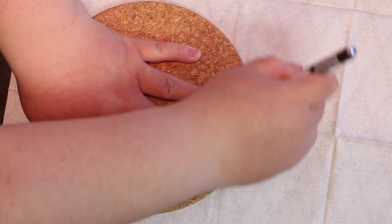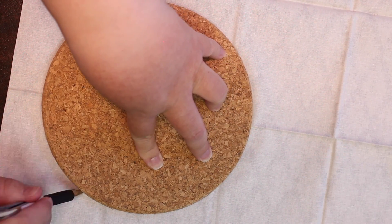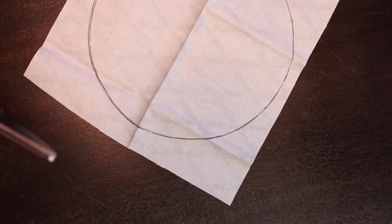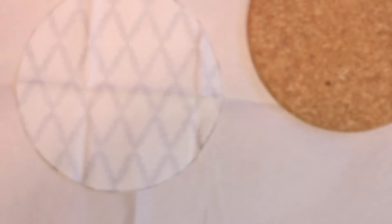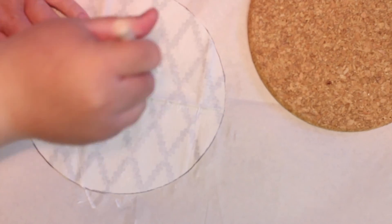Start by laying your fabric face down and trace the outline of the cork pad with your pen onto the fabric. Once you have your outline go ahead and cut it out. Brush the glue onto the entire back side of the fabric, then lay the fabric onto the cork pad.